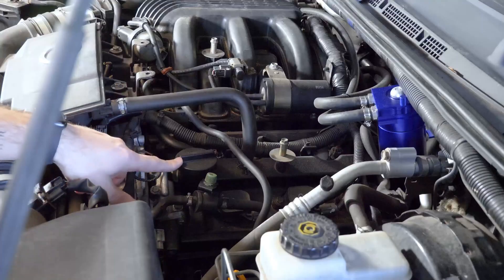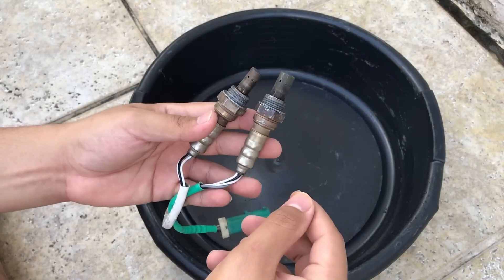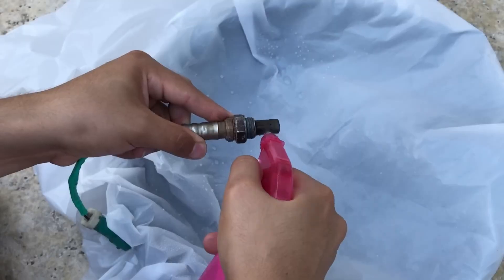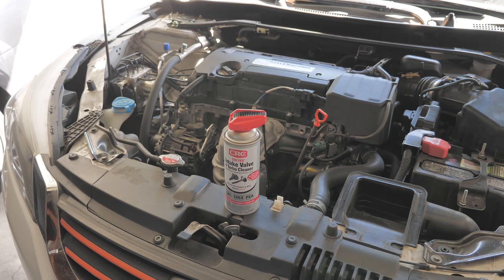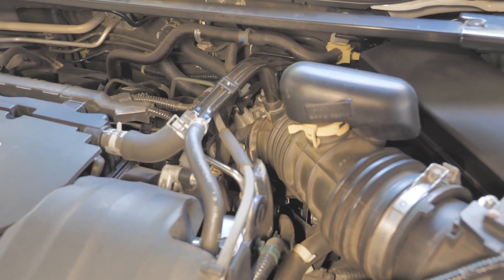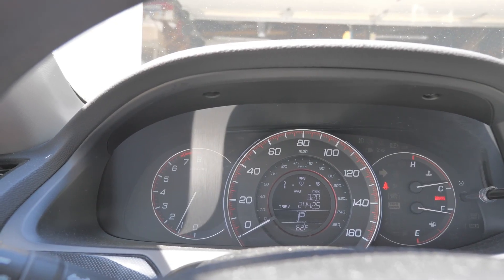Now I want to hear from you. Have you ever cleaned any of these sensors before? Did it make your engine smoother, or did you notice no change at all? Drop your experience in the comments — let's compare results. And if you're planning to try it this weekend, comment 'I'm doing it' so others can follow your results too.